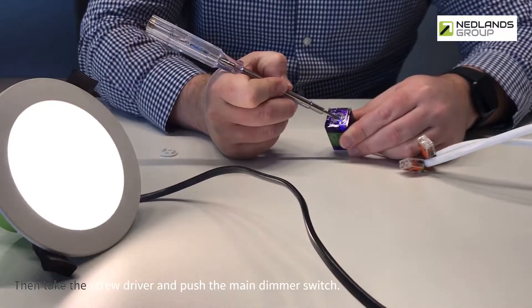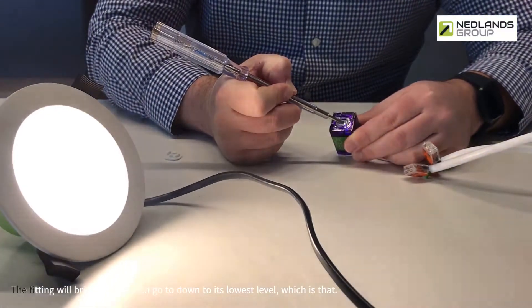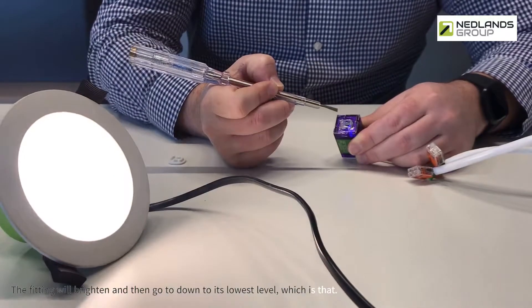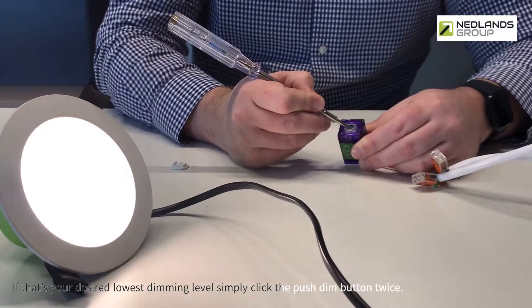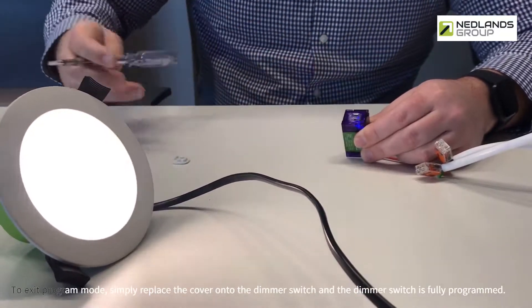Then take the screwdriver and push the main dimmer switch. The fitting will brighten and then go down to its lowest level. If that's your desired lowest dimming level, simply click the push dim button twice to exit program mode.